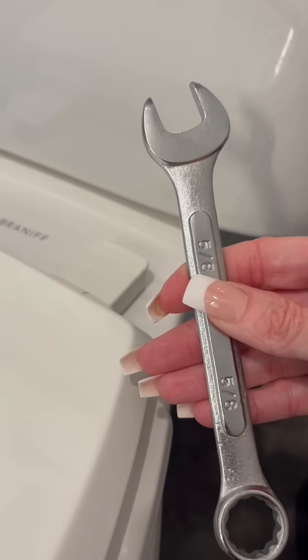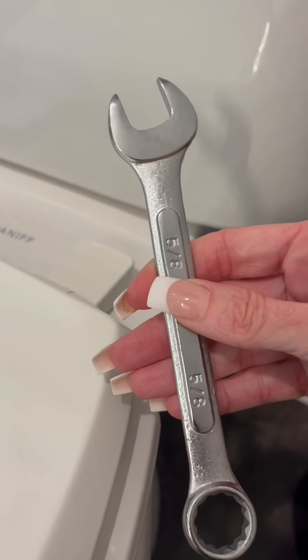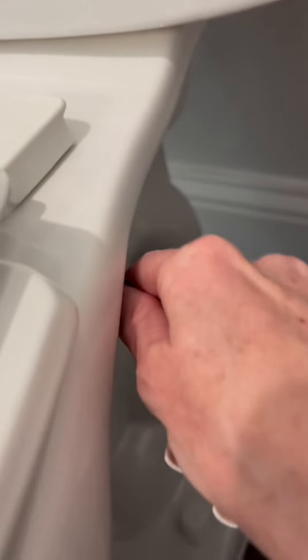Once you've tightened it with your fingers as far as you can get it, you will then use a 5/8" wrench to continue to tighten it, and you'll do this until the little piece snaps off.